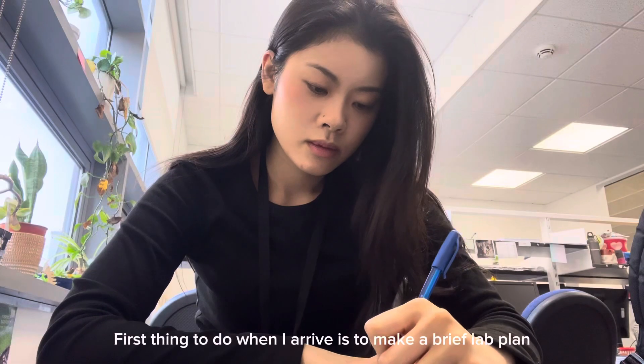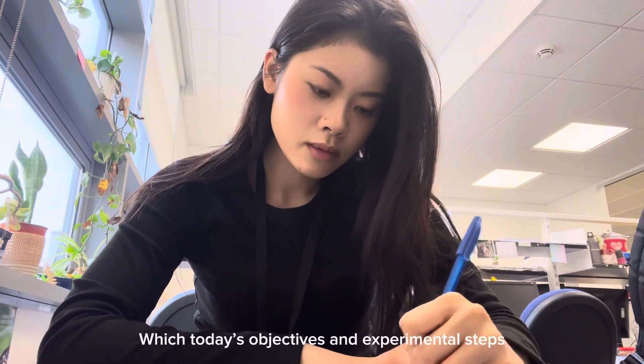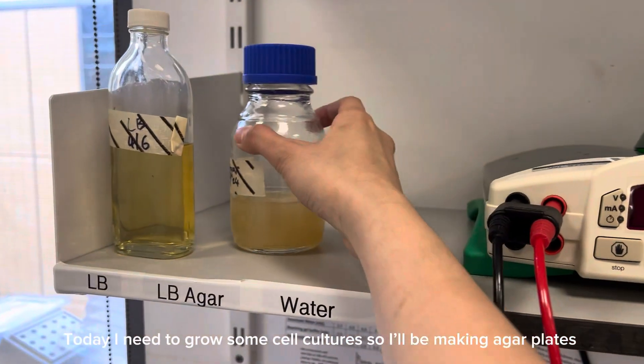The first thing I do when I arrive is to make a brief lab plan which includes today's objectives and experimental steps. Today I need to grow some cell cultures, so I'll be making some agar plates.